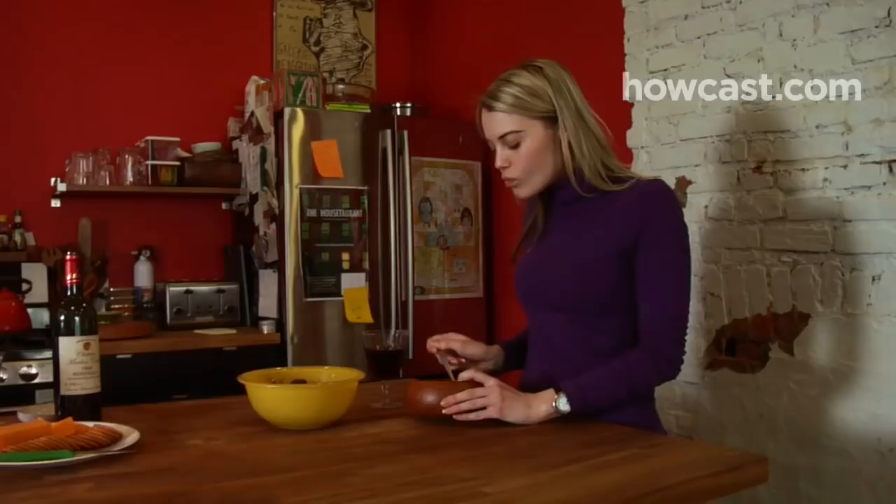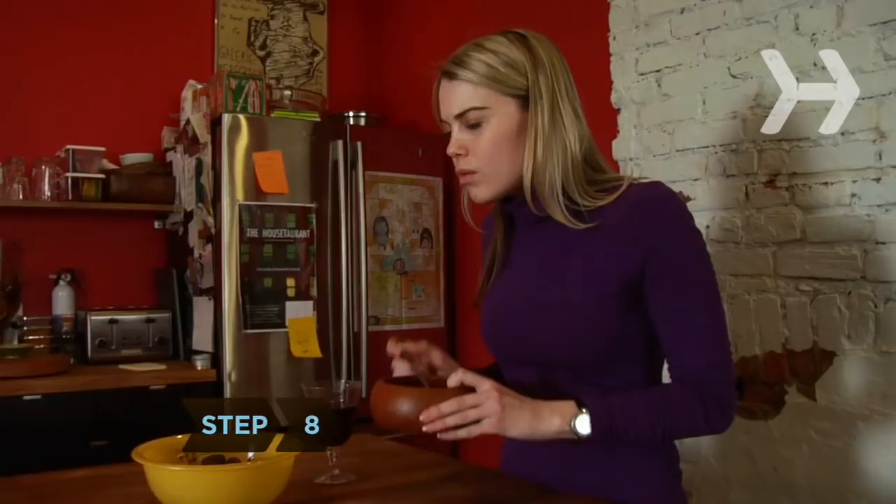Step 8: To perform the Heimlich maneuver on yourself, lean your upper abdomen over a hard horizontal surface, such as a railing or the back of a chair, and use it to deliver strong upward thrusts.